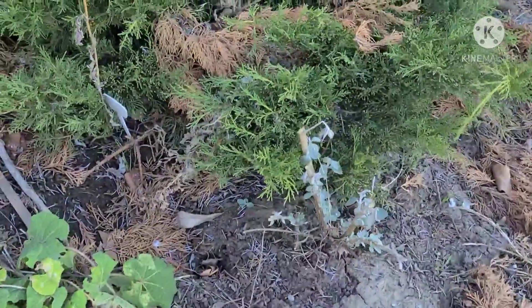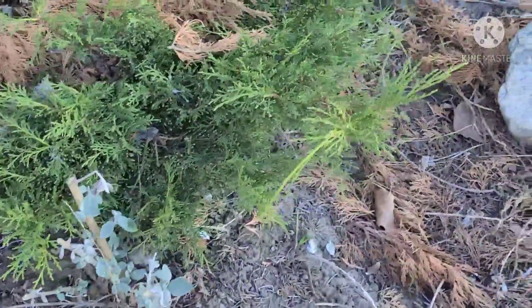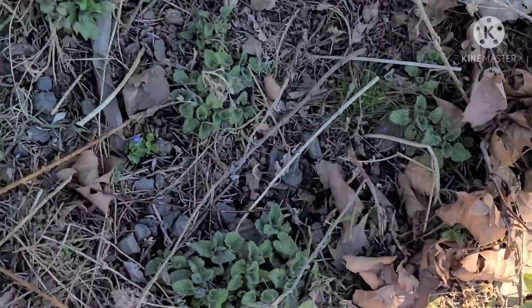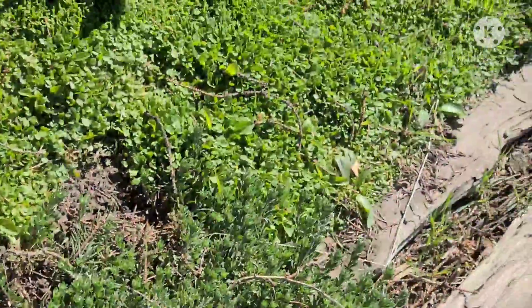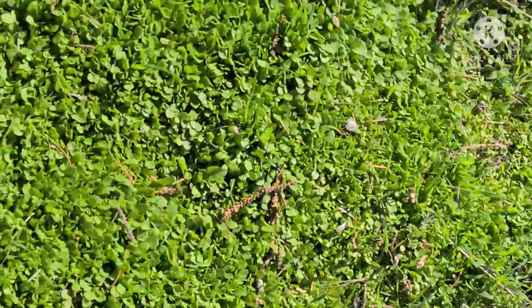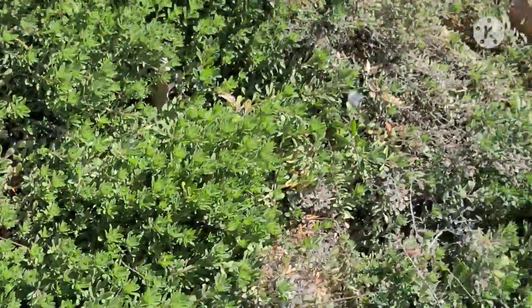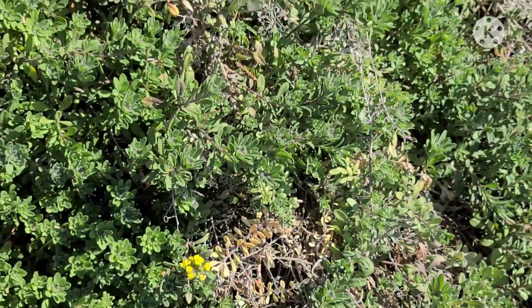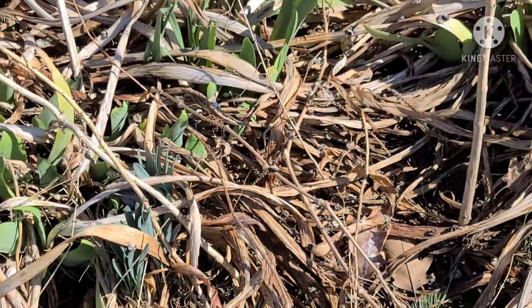I thought this was a hollyhock but it never grew up to be one — it does have hollyhock-type leaves. That's my butterfly bush, and these are all my catmints coming up here as a ground cover. I really have no idea what this other one is but I like it. The other ground cover pretty soon will be brilliant yellow all over, not just a flower or two.